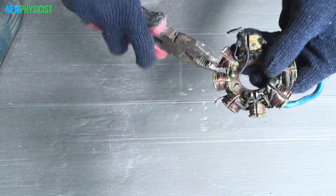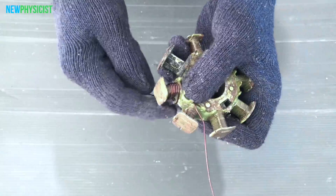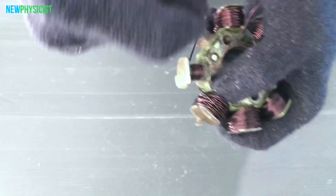In a motorbike, the ignition coil is used for ignition and to charge the battery to get more power output. Let's rewind the stator coil using 20-gauge copper wire. When winding the copper, make sure to change the direction.